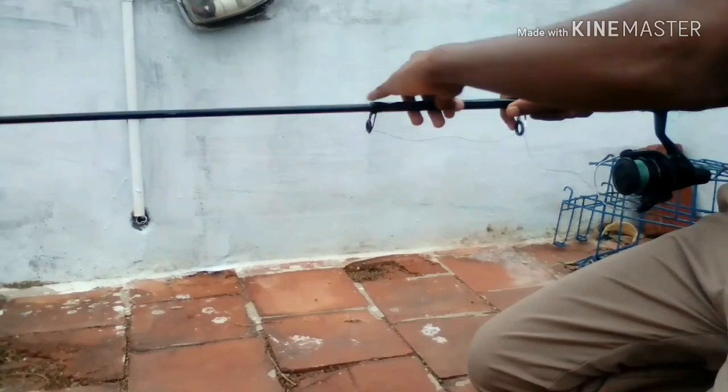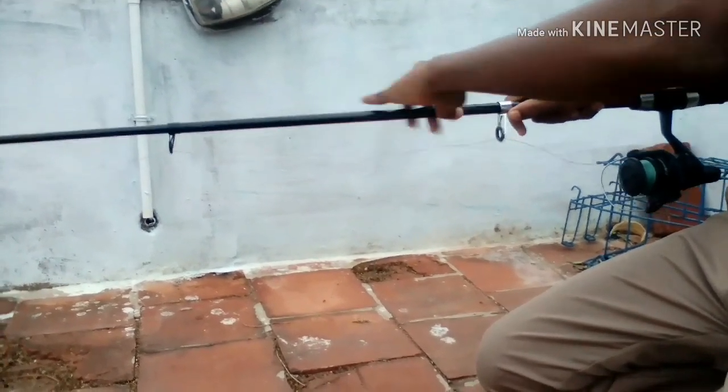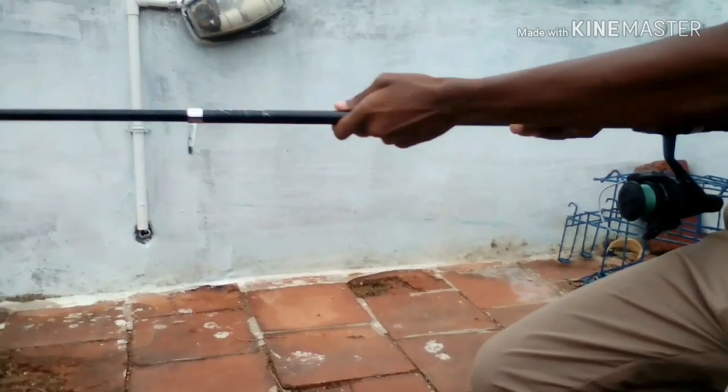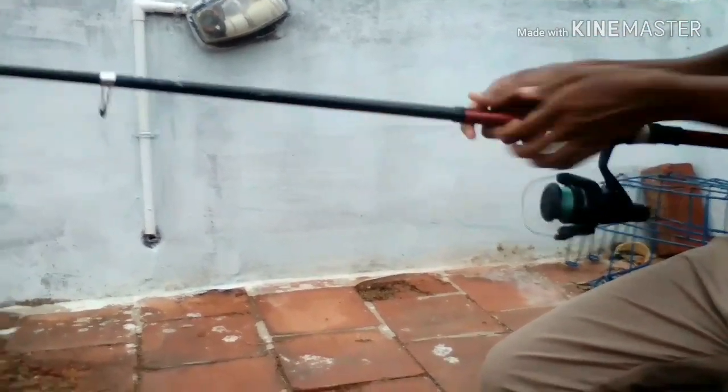This video is going to be about a budget product. This is a telescopic model — a 10mm telescopic model. It is very comfortable.